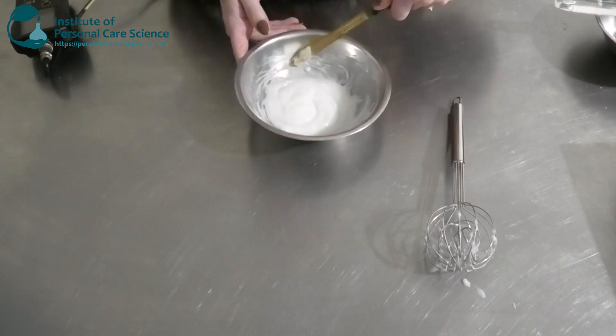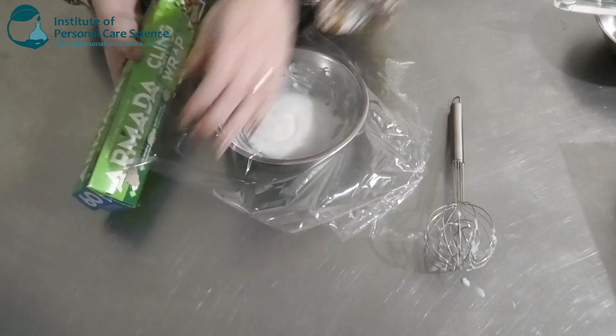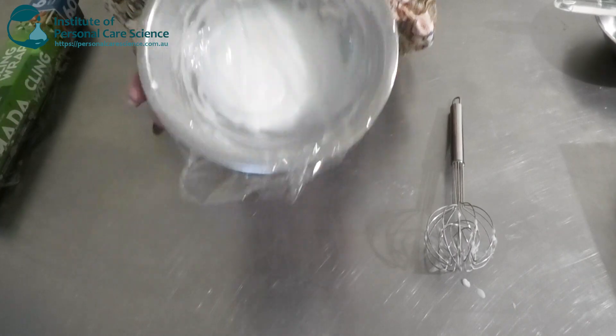The pH is actually perfect. As I said before, we're going to cover it and leave it till the next day — full viscosity is going to be achieved overnight, so we're just going to let that sit.